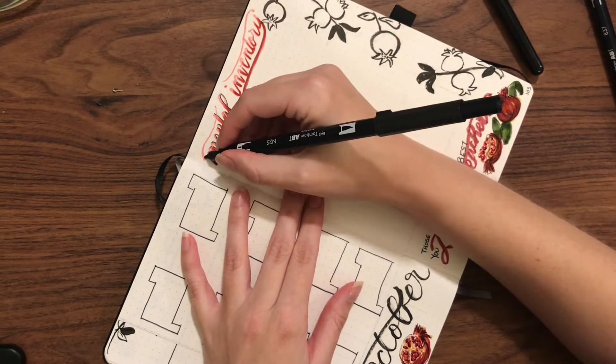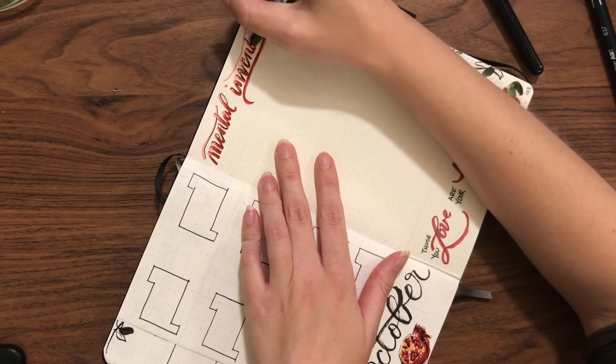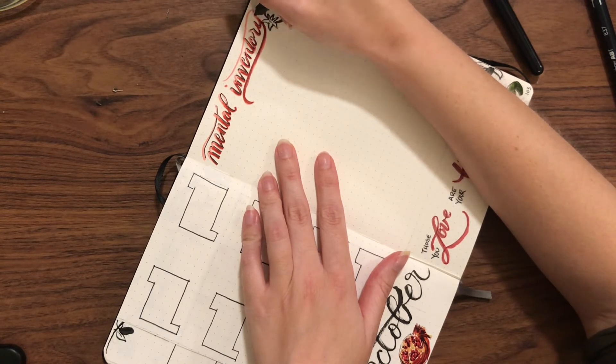Now I'm edging this with black to again give it some depth and texture.